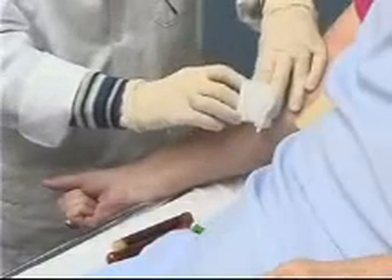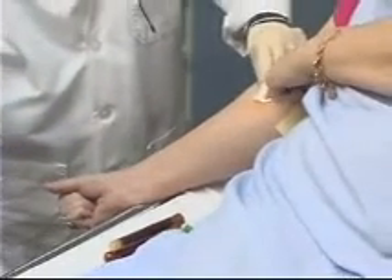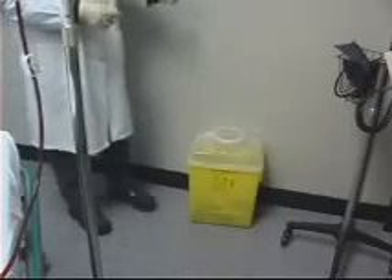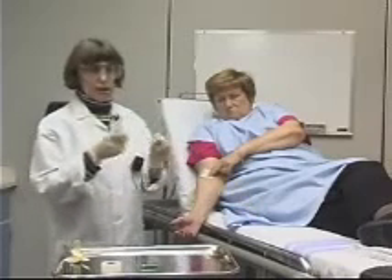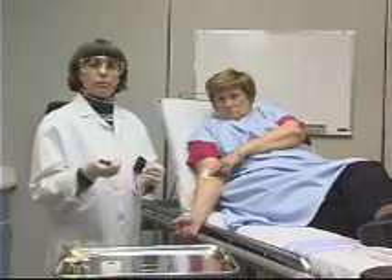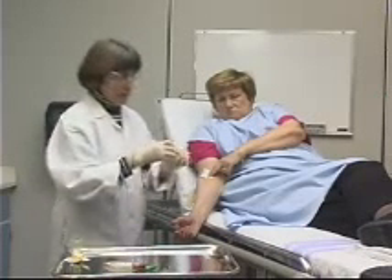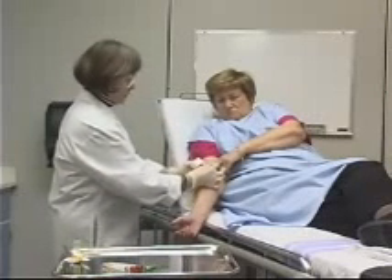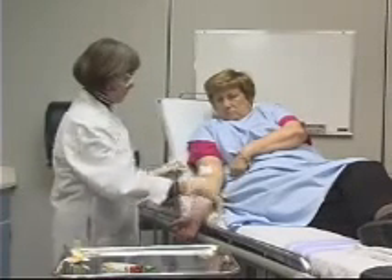I'll take my two-by-two gauze, put it over the site, and very quickly pull the needle from the vein. I can ask my patient to please put some pressure there. I'm now going to dispose of the vacutainer and the needle — without recapping the needle — into the appropriate sharps container. I'll take my blood tubes, label and requisition them, and send them off to the lab. The last step is to come back to my patient and put a piece of tape over the gauze. And we're done.